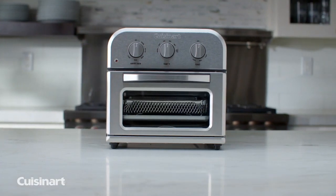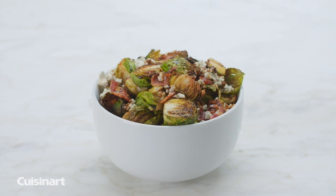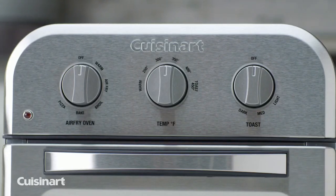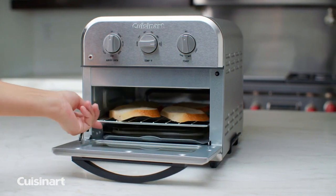The Cuisinart Compact Air Fryer Toaster Oven air fries, bakes, broils, and toasts right on your countertop. Prepare the food you love with six cooking functions while saving on space with its compact design.